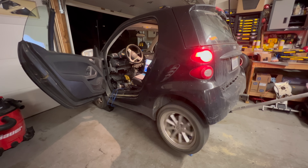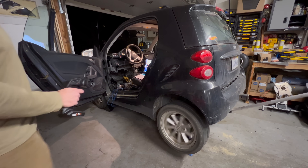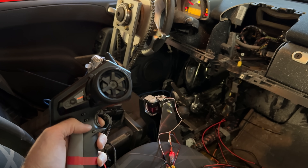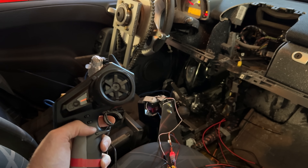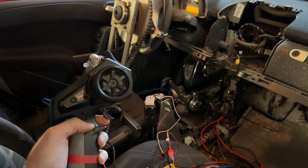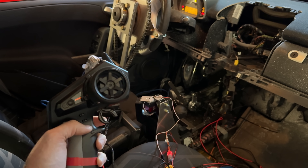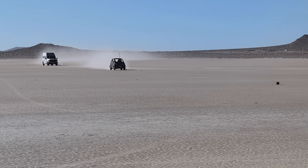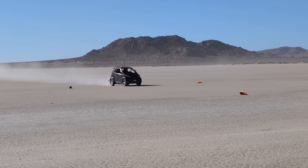We added a couple of safety measures to this setup. One is that when the receiver loses connection to the transmitter, it applies full brakes to the car — so if it takes off in some random direction, it will just stop when it gets out of range. I also added a second controller that only controls the key, so I have two separate controllers I can use to stop the car. And now I think it's about time we take that car and jump it at full speed. But first, we should probably remove all the glass.